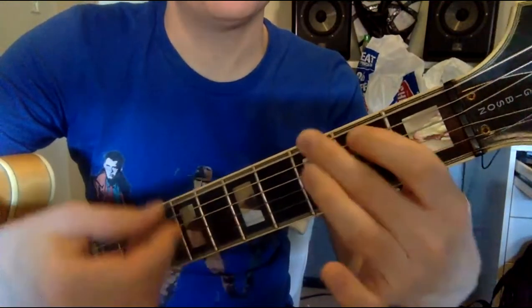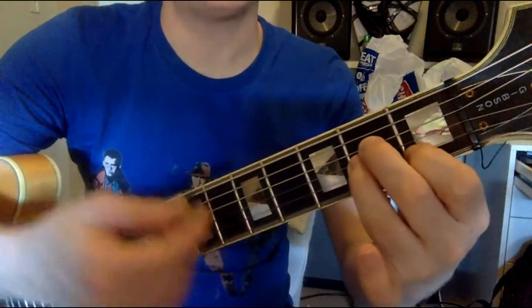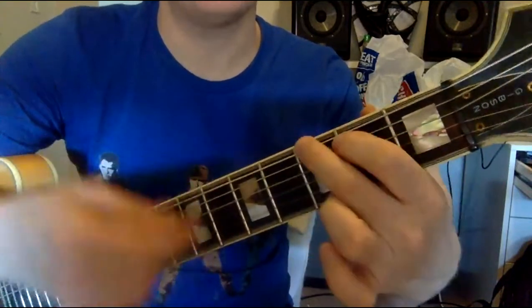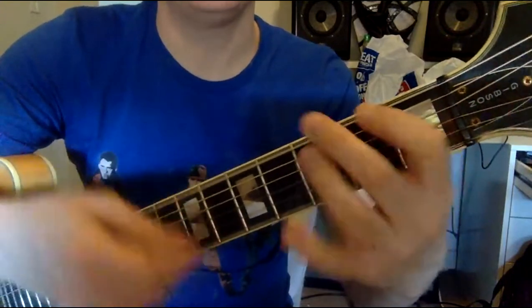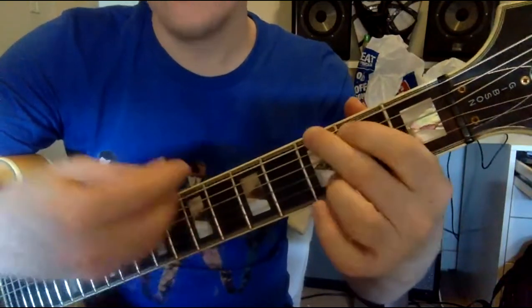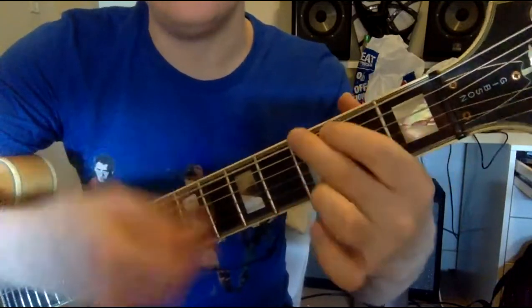A minor gets eight beats — one, two, three, four, five, six, seven, eight. E gets eight beats. G gets eight beats. Then E gets four beats. There's a fire starting in my heart, reaching a fever pitch, bringing me out the dark.